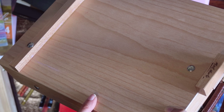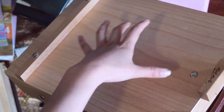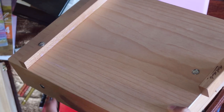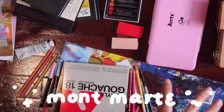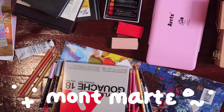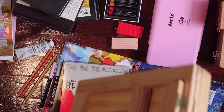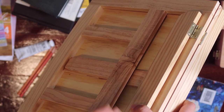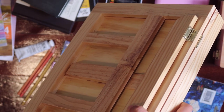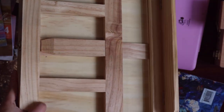I also put my sketchbook on it when I want to paint gouache. By the way, the brand name is Montmartre. I also have another easel from the same brand — I got it from a member of my partner's family for my birthday gift.